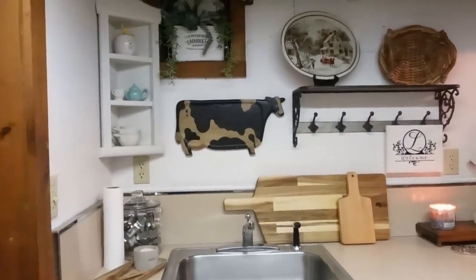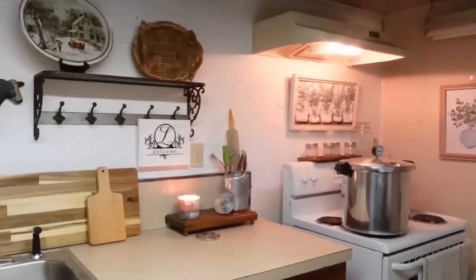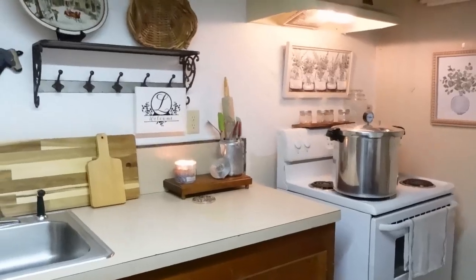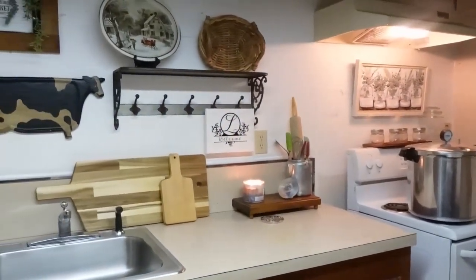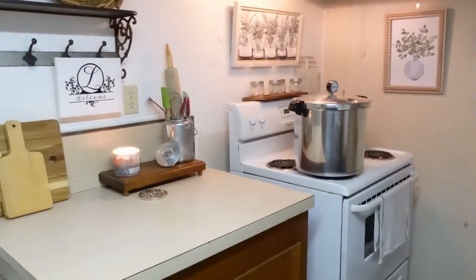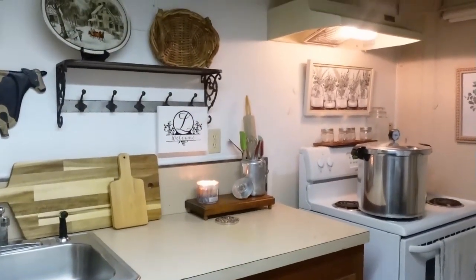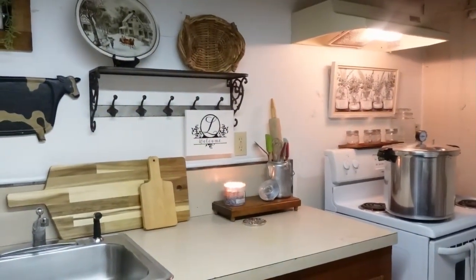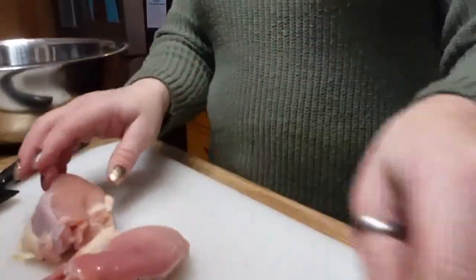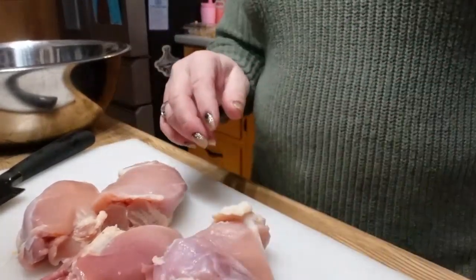Welcome to my downstairs catering kitchen — I am so blessed to have this space. It's great for holidays, family gatherings, and big meals. Now let's get back to Canuary. I came across an amazing deal on chicken thighs that I cannot pass up.